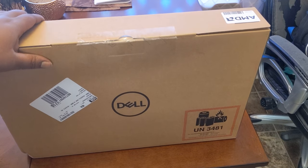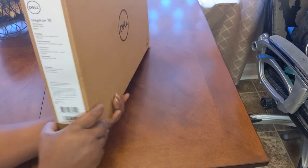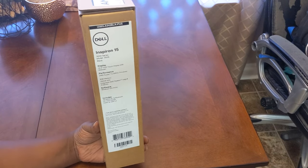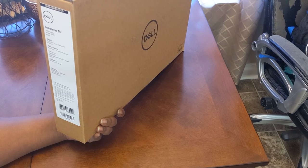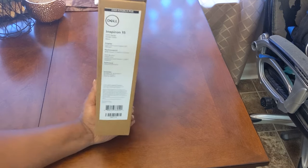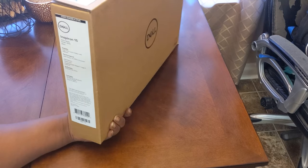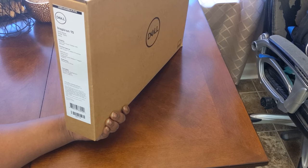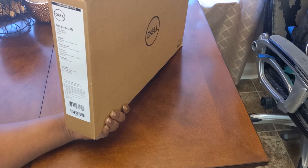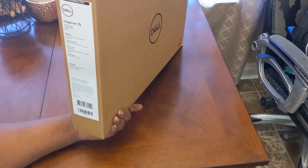So let's get into this and see what we got here with the Dell. This is the Dell Inspiron 15, 3000 series, model 3505, black. The display is 15.6 inches and this is full HD — yes, this is what we need because the other one I purchased was not full HD. It also has a touch display with a webcam, and this is an AMD Ryzen 5 3450U processor.